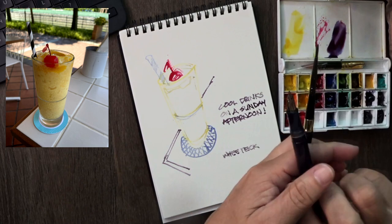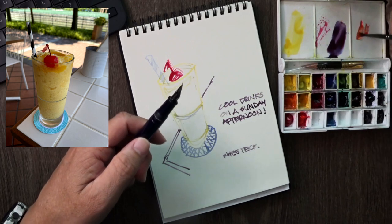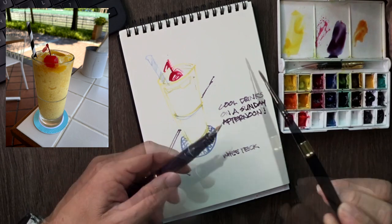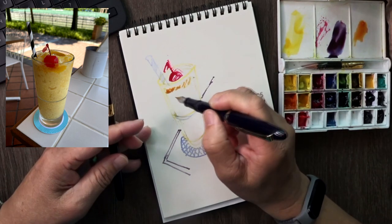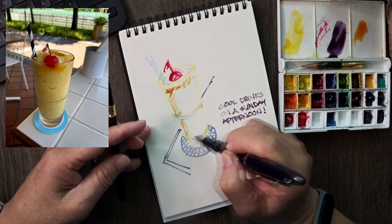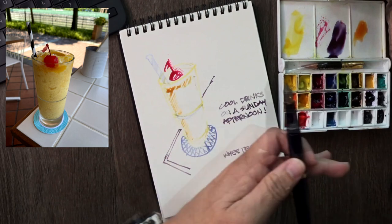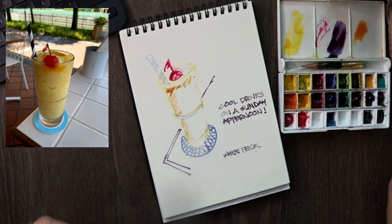Let's just wrap this up with a bit of orange — light orange coming up, and we can do some shading with it. Simple technique to play with to keep you entertained for many many hours. I hope you enjoy that. Cheers!